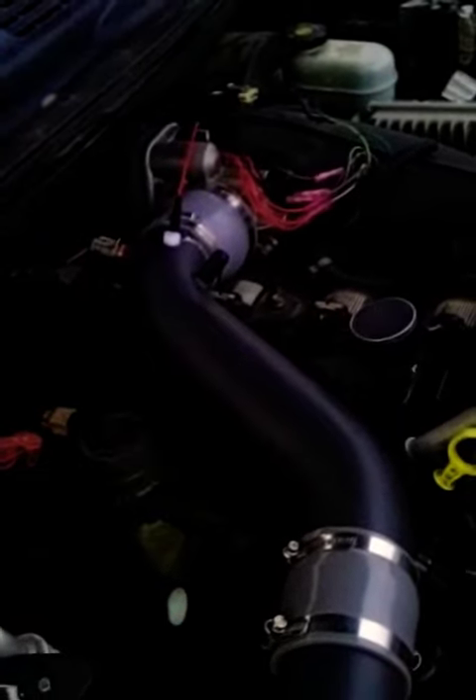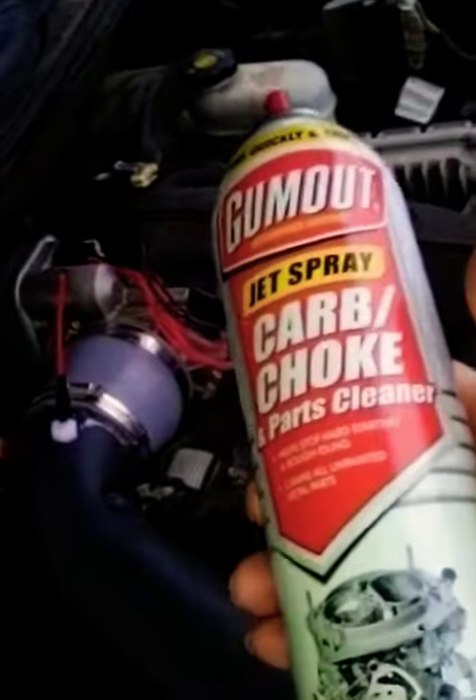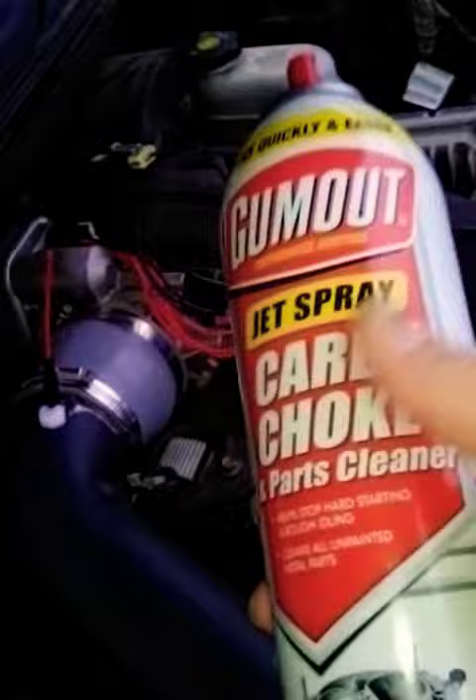Here's a little trick to cleaning your throttle body without removing it from the truck. Take your jet spray — I got a carbon choke cleaner.